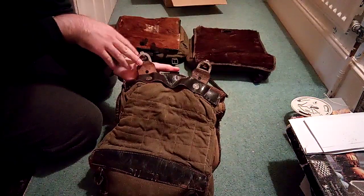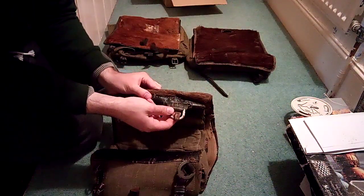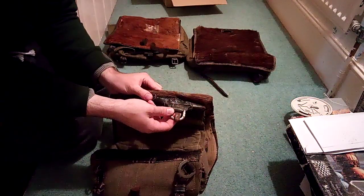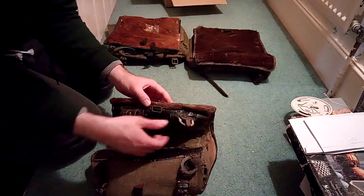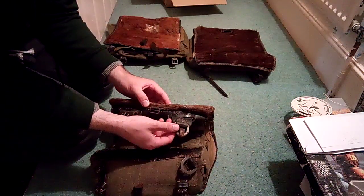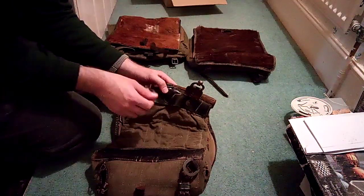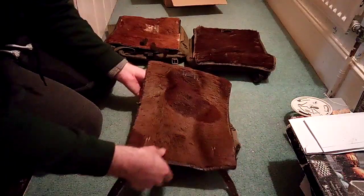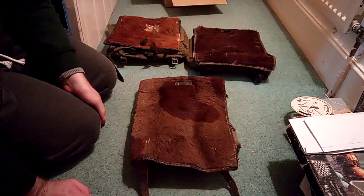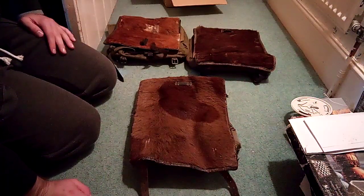It's also got these — what are they called — also the later variant. Basically you attach these to the Y-straps, rather than having the two straps that come over and attach to the top of the ammo pouches. So this is the later version, though I have seen the 1943 one which was the same as the Tornister 39.